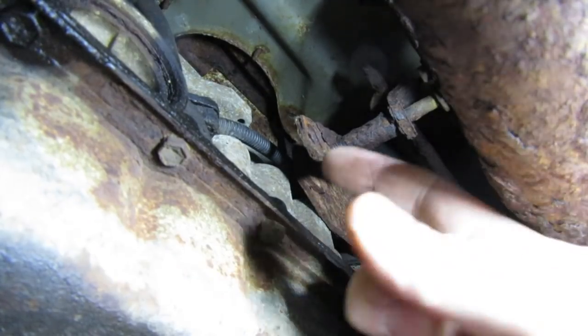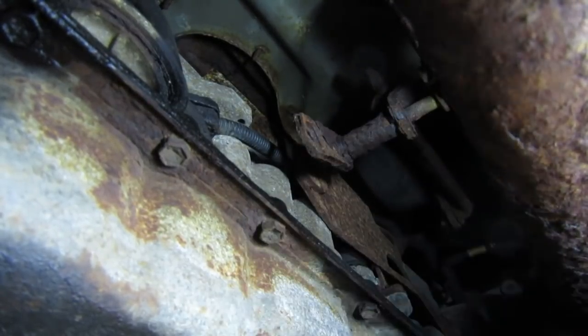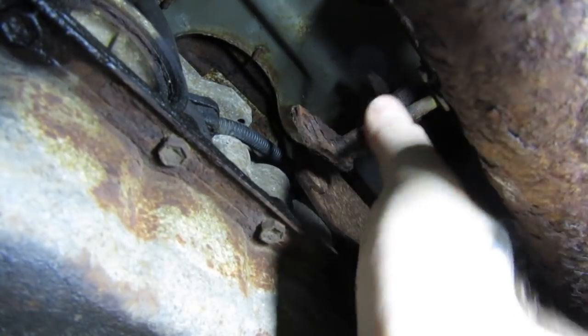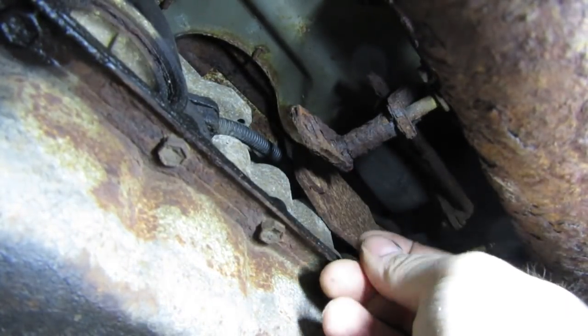Now in theory — I don't know if you can see on camera — it's recessed in right here. This slides into here. The problem is this is hard plastic and this is rusty, crusty old metal, so it's not going to work that nice and pretty.